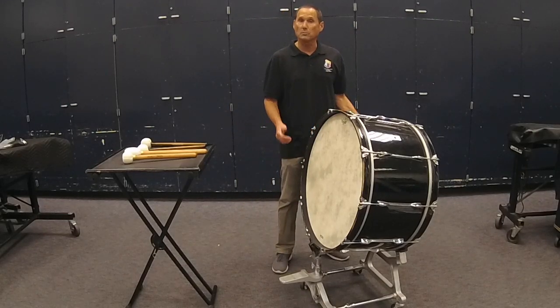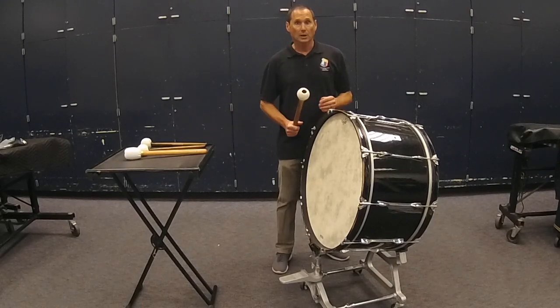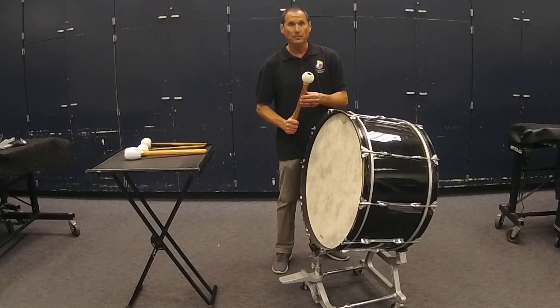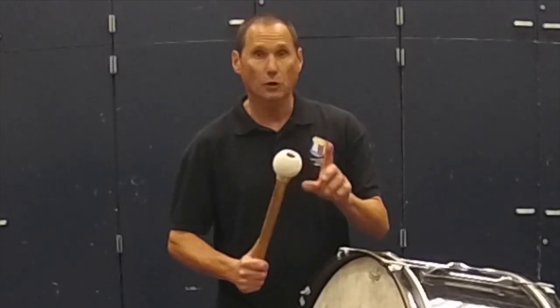Marching bass drums are played with two mallets, while a concert bass drum is usually played with one. Concert bass mallets are usually covered with lamb's wool or soft or medium felt. The hard felt on a marching bass drum mallet is usually too hard and articulate for a concert bass drum.